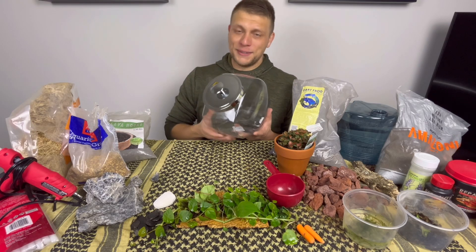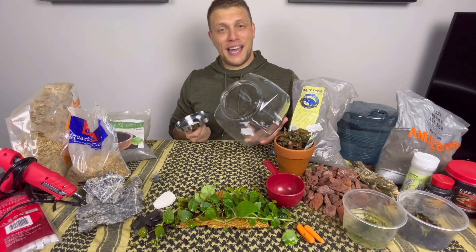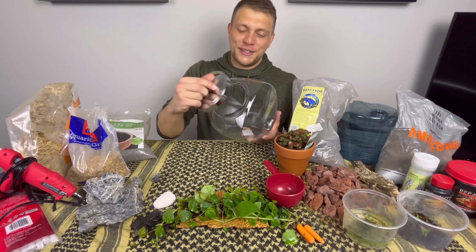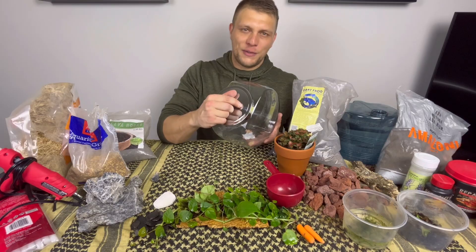Howdy howdy, welcome back. Today we're going to take this one gallon jar and turn it into a 100% sealed biosphere.